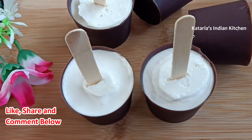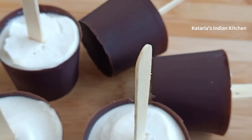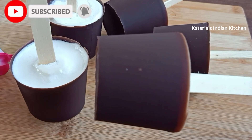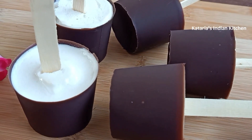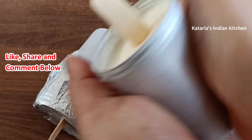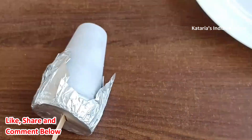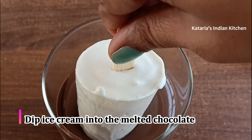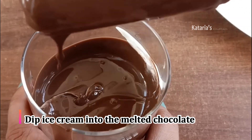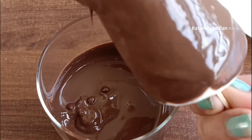The chocolate ice cream comes out easily from the paper cup. You can see how nicely the chocolate shell has formed — it looks very good. Now we coat the ice cream again with melted chocolate. This is how you coat it, and the chocolate ice cream is ready.